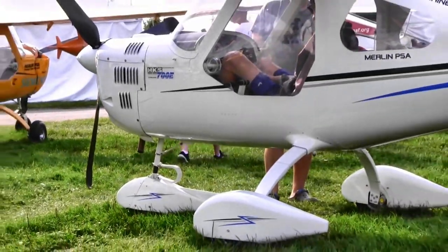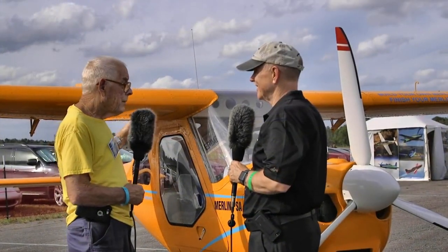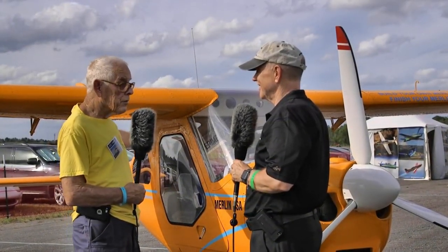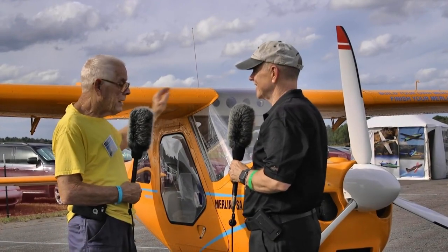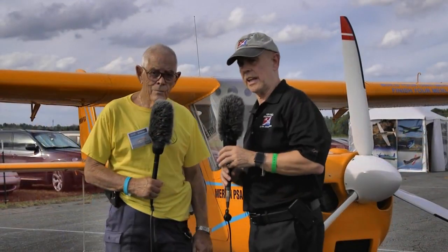They know how this plane goes together — they know at the factory where everything goes. They put it where it goes and then only secure it with a couple of rivets as dummies. You go back in and finish it up. You can't go wrong. Jay, you've got a lot of experience — thank you for taking some time to talk to us about this.